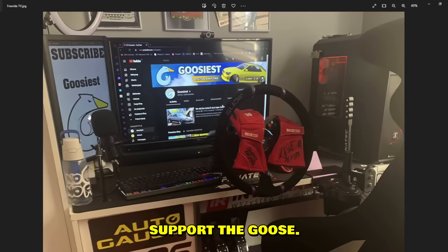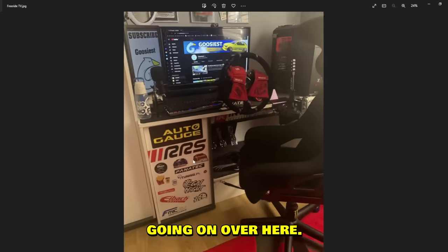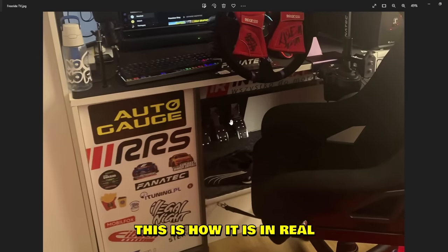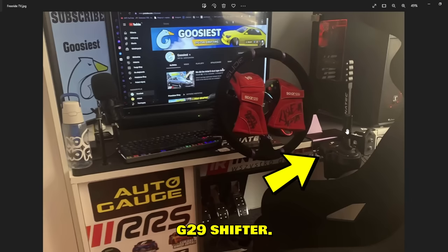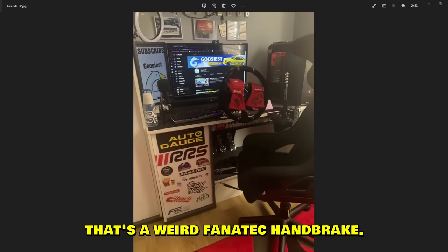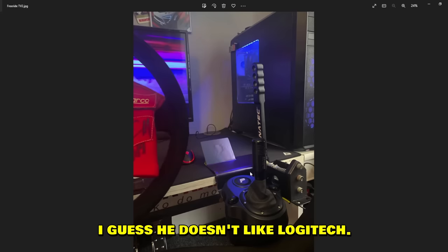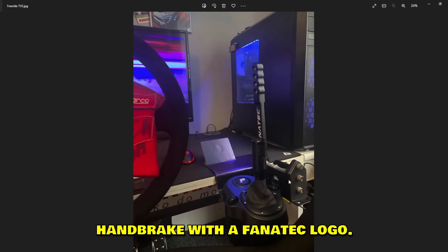This setup is from Freeride — subscribe to the Goose, guys, if you haven't, support the channel. Fanatec setup, has gloves, a little sticker art going on, and three pedals the right way — just like a real life car, I like that a lot. G29 shifter and what appears to be a Fanatec handbrake — but wait, there are stickers everywhere. That's not actually a Fanatec shifter — that's a Logitech shifter with a Fanatec logo.